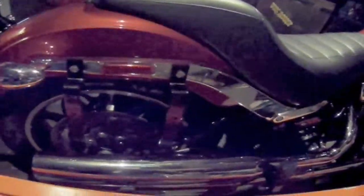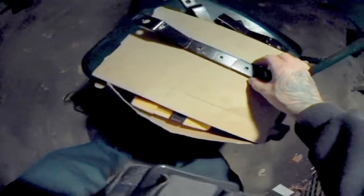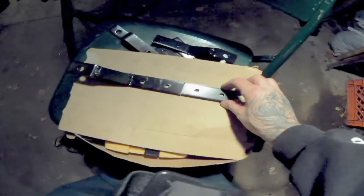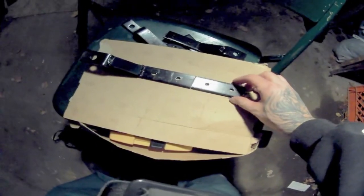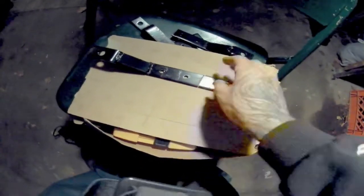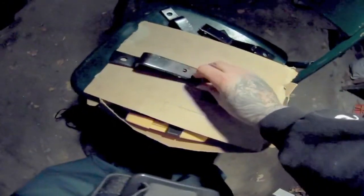I ended up deciding to cut these brackets based on the way they were going to sit on the bag. There's a lip there — one would sit down at the bottom, another one would be sitting right on the lip and I just didn't feel like it was strong enough. Once I cut these brackets, you're going to take that smaller piece and you're going to have to either drill out or file out the holes because they're threaded. You're not going to do it to the bigger part that goes on the bag, but to this smaller part that goes on the inside of the bag for more support.